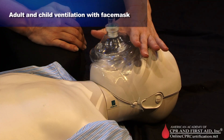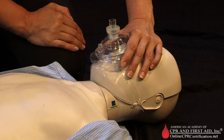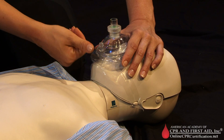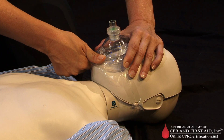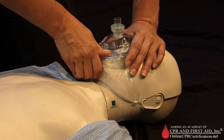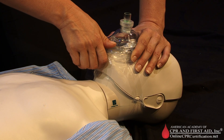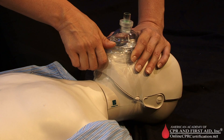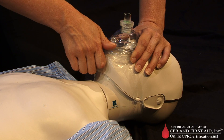Seal the mask on the face by placing your index finger and thumb closer to the top of the victim's head, forming a C shape along the edge of the mask, and press the thumb of the second hand along the bottom edge of the mask. Using the remaining fingers of your second hand along the bony margin of the jaw, lift the jaw to perform a head tilt, chin lift to open the airway. While you lift the jaw, press firmly and completely around the outside edge of the mask to seal the mask against the face.